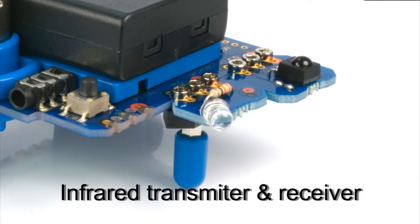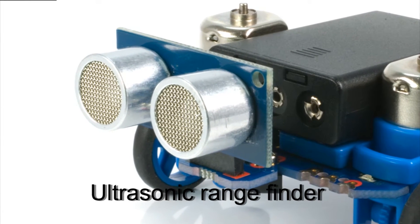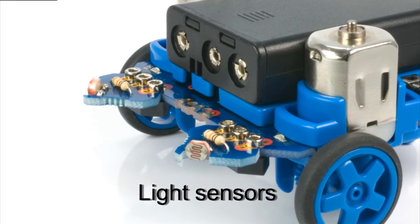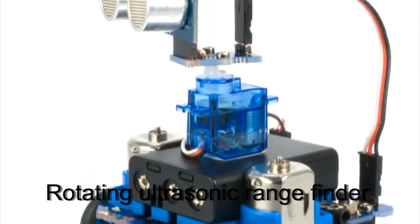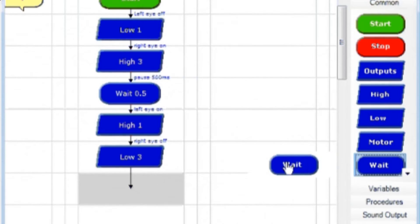There is a range of add-on packs with additional modules and hardware available with more coming soon. For those that are more adventurous, the MicroBot can be enhanced and hacked using a soldering iron and can even be programmed in assembly language. The MicroBot is great fun for young and old and is a fantastic educational tool for learning about the world of electronics and programming.